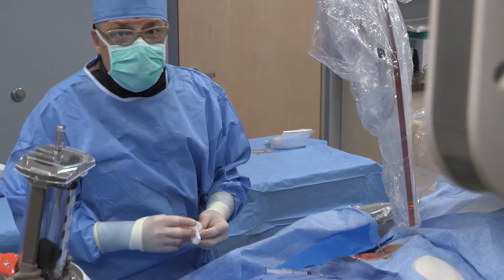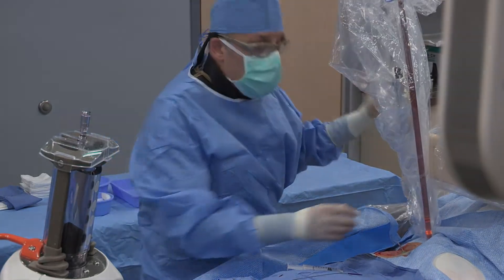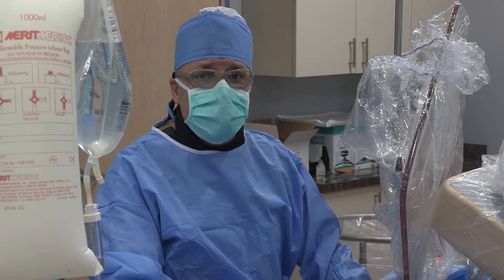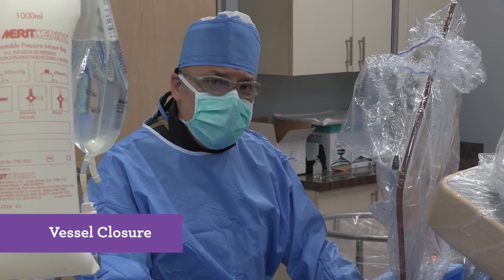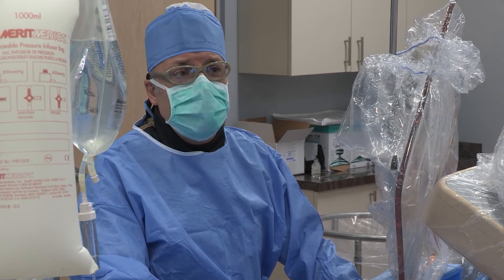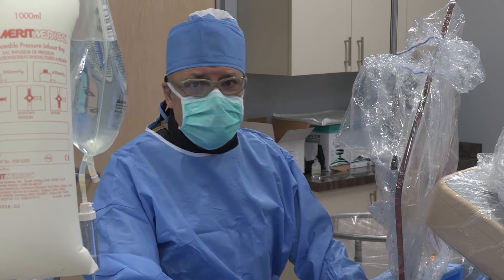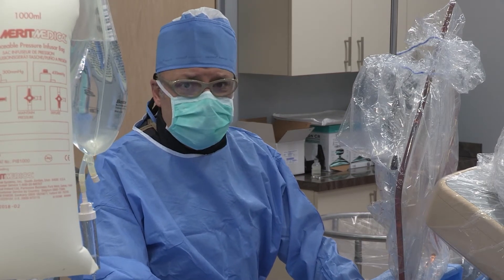Now we have the sheath in place and will proceed with the procedure. We will come back when we are closing this artery. The patient underwent atherectomy of the left superficial femoral artery with Silverhawk technology, followed by drug-coated balloon angioplasty with a crossover technique.